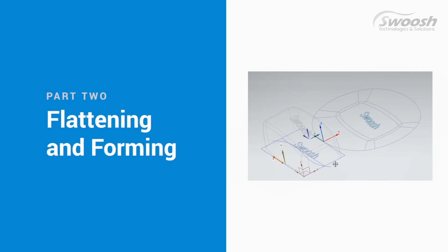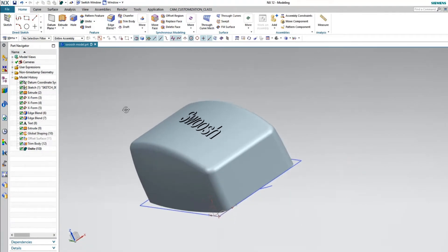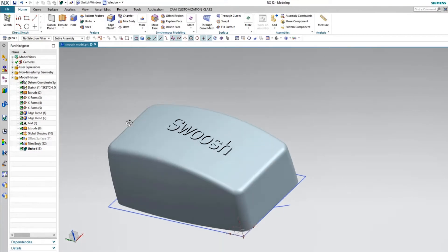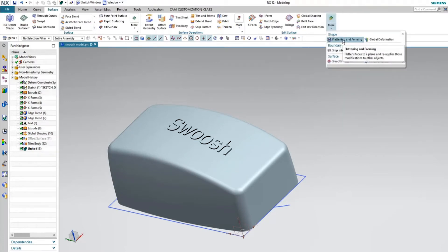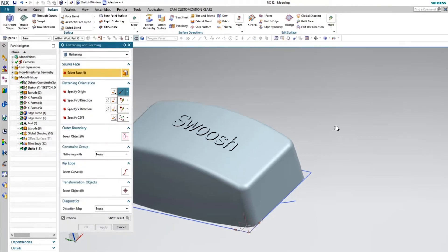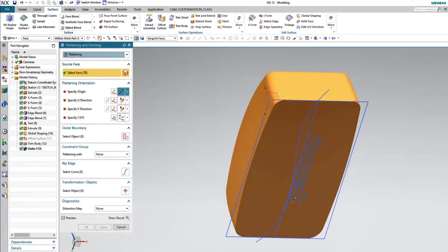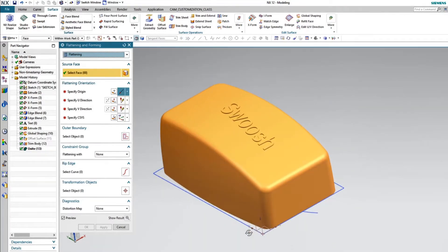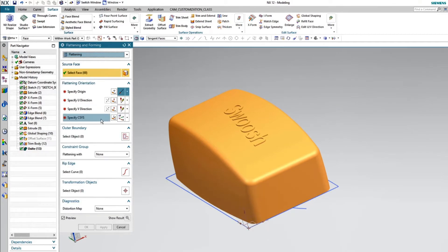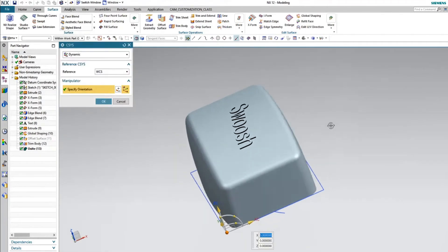If they needed to say this was a sticker or had some sort of cloth covering over it, maybe this is the final product shape. I can go ahead and flatten this out with Flatten and Form. There are all sorts of options within this. I'm going to go ahead and grab my surfaces that I want to flatten out, giving it a location of where I want that surface to end up.